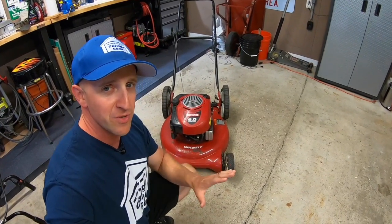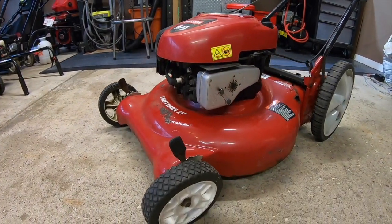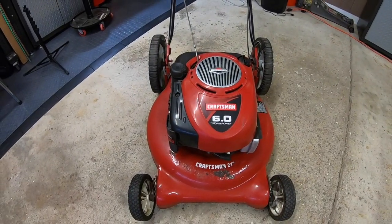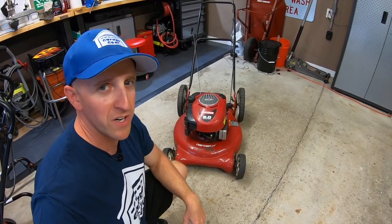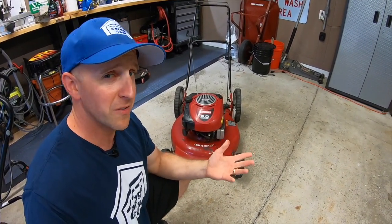Last week on Garage Gear, I tuned up this Craftsman 917 21-inch lawnmower that I found by the curb. Got it running, but it has a fatal flaw that could hinder selling it. So how much is this 20-year-old Craftsman worth? Stick around and find out.